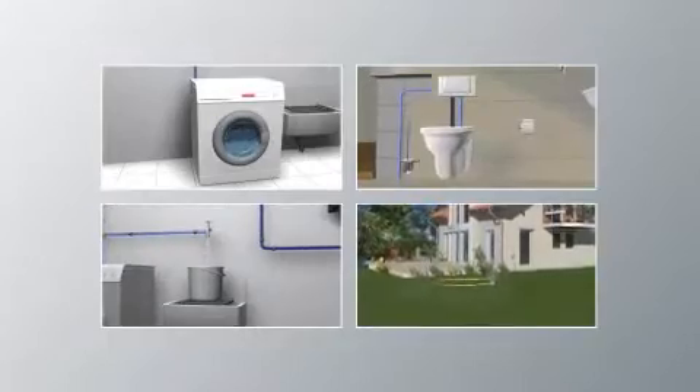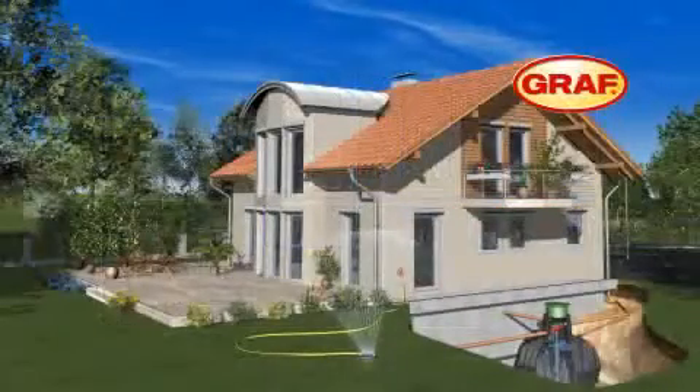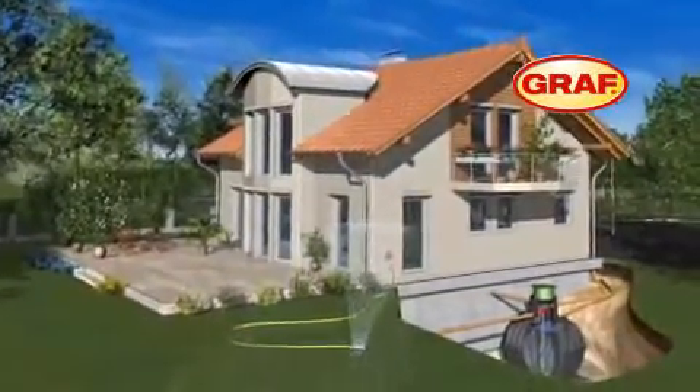This way you can reduce your mains water consumption by up to 50% and improve the environment, simply by using the professional Graaf rainwater harvesting system.